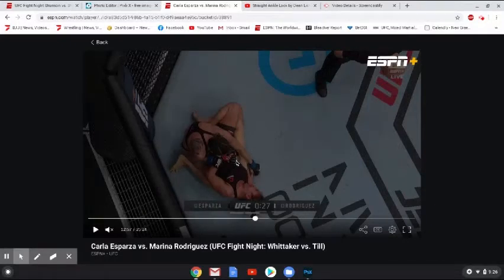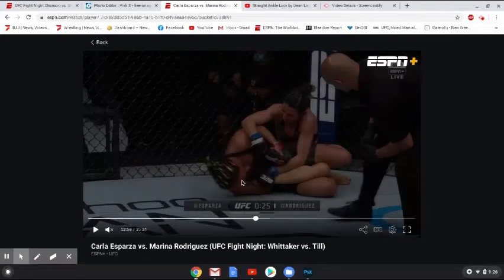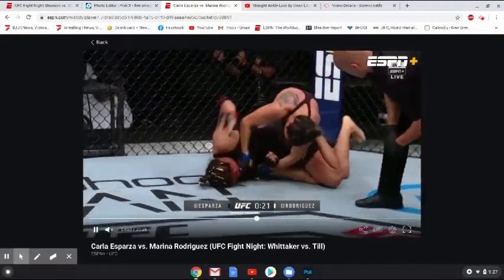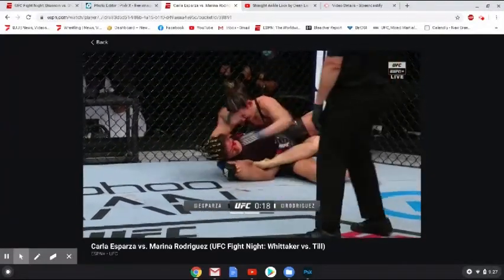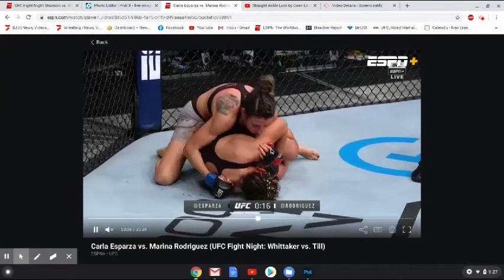So Rodriguez is going to try to fight the hands to limit how much Esparza can extend. But she's going to realize that she's actually within punching distance of Esparza's head and is going to start defending that way. She lands a heavy shot, and this one actually opens a mouse over Esparza's eye. Now at this point, Esparza has to make a decision: am I going to try to get the finish here while having both of my hands committed to the bottom leg and just getting punched over and over? Or do I have to say this is not going to work out for me — let me bail before it becomes a bigger issue.